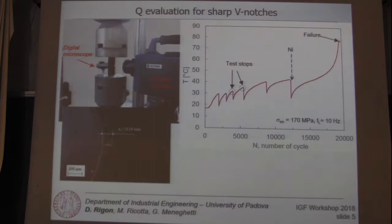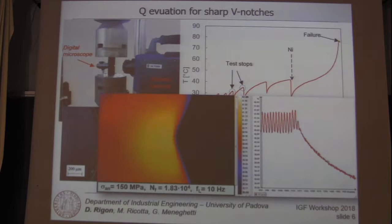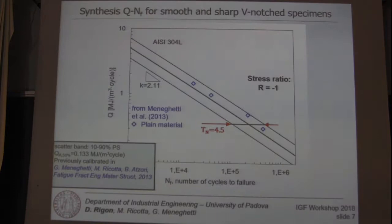Here you see a video recording from the infrared camera showing the pulsating distribution of the temperature due to thermo-elastic effects. And if we interrupt the fatigue test, we observe the cooling rate, and by measuring the initial cooling gradient, we can obtain the specific heat loss for this test.